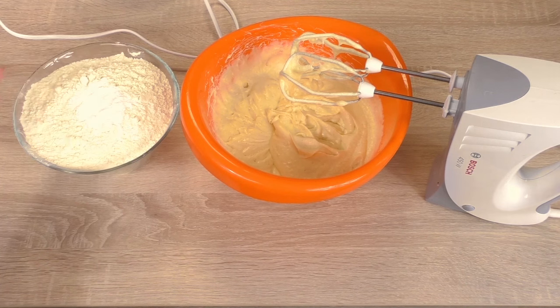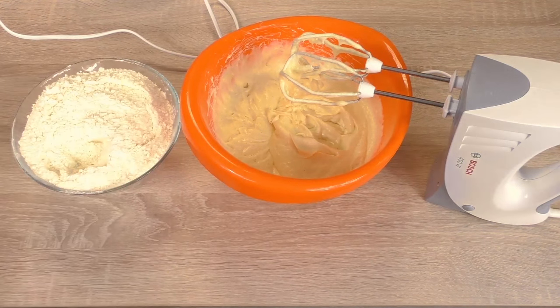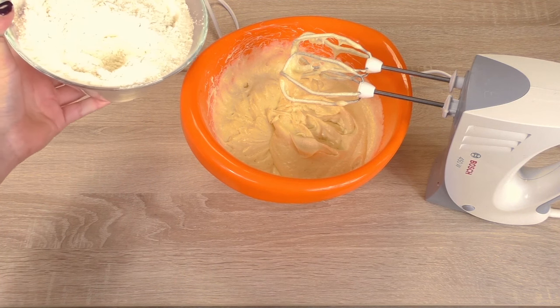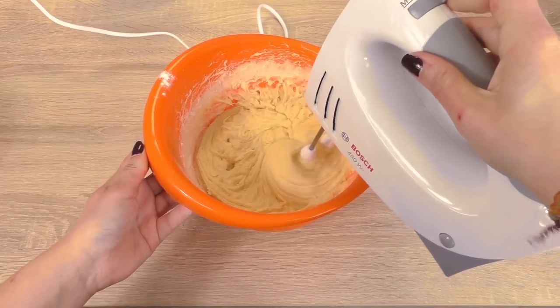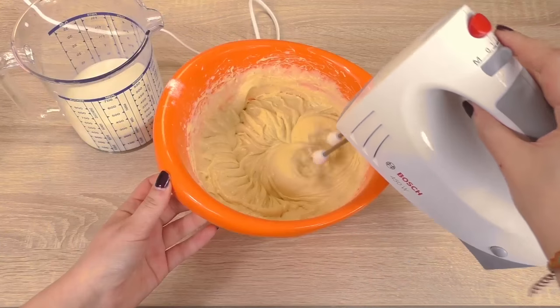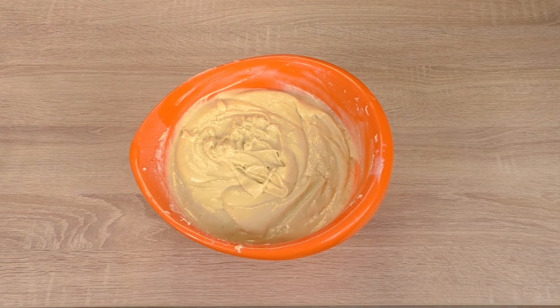We're going to mix it all up. The baking powder we're going to add to the flour, and we're going to place it in stages into our waffle mixture. Then the milk. This is our mixture done.